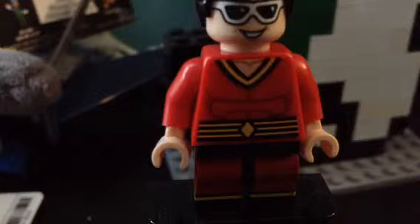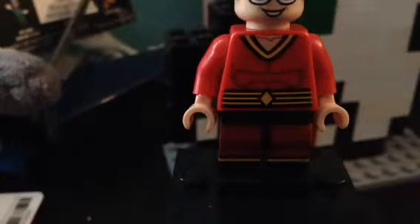Hey guys, this is Minifigures Weekly, a series I'll do once every week reviewing many figures. Hope you guys enjoy this video.